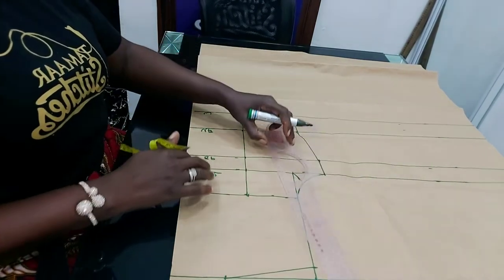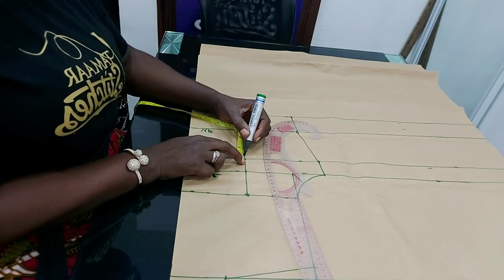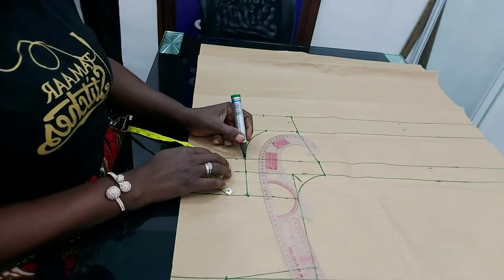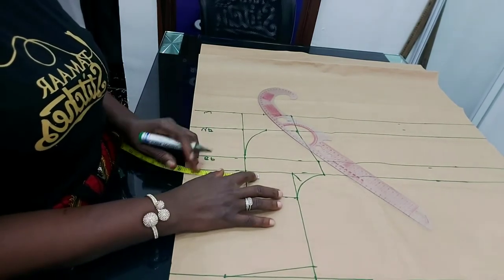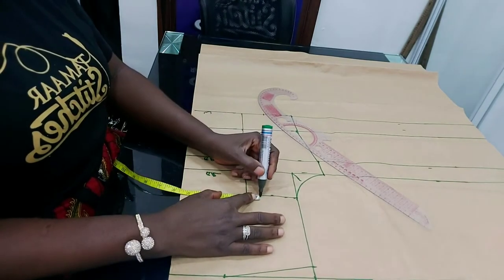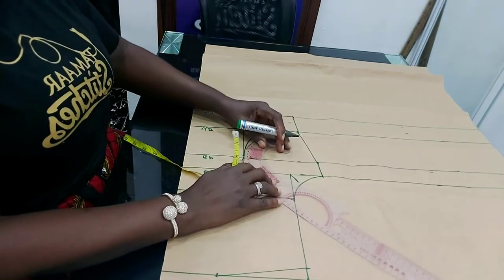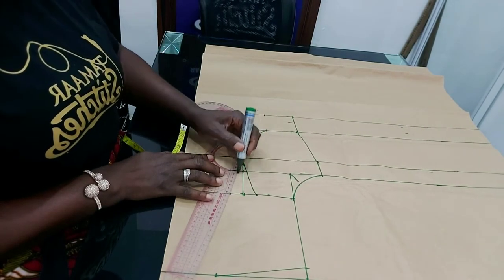Now let me connect it. I'm going to connect from the under bust to the bust point, but I'll come down by just 1.5 inches to give space for the cup to be full. Now coming to the bust line — the chest line — I'll be inserting 1 inch here at this upper part and 1 inch at the other side. Let me connect that to the bust point. Make sure it's right, and I'll connect this also to the other part.